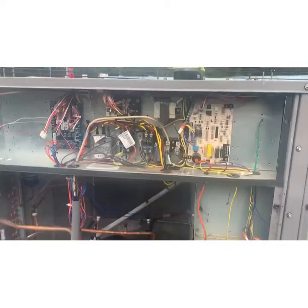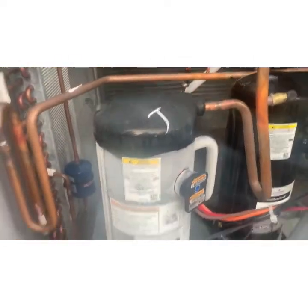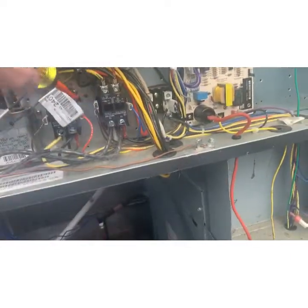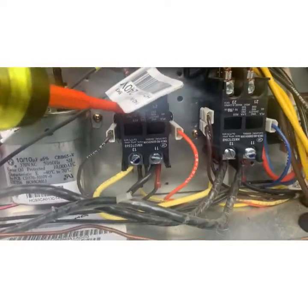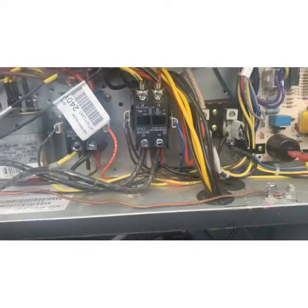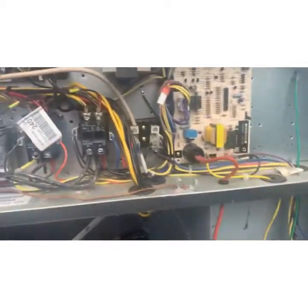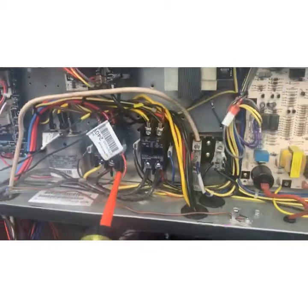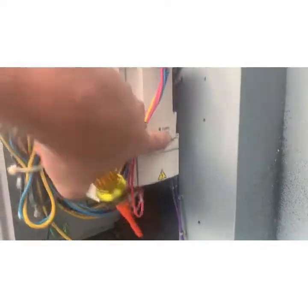We open up the electrical panel - the compressors are running and it's freezing up. Looking at our contactors, we've got first stage cooling here, second stage cooling there - and that second stage is not pulled in. It looks like there's no contactor for the fans; power actually runs through this variable speed drive, which is always a headache.